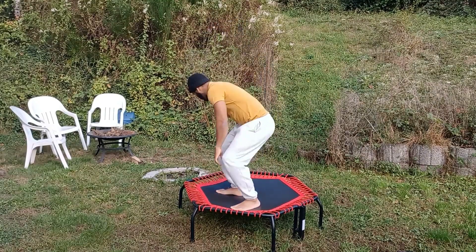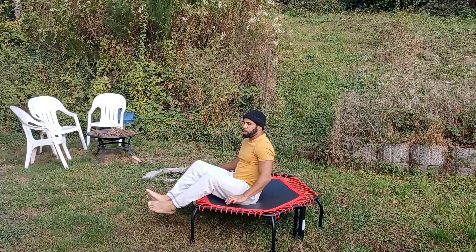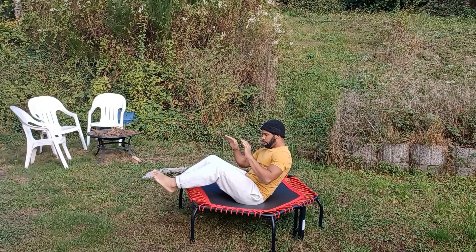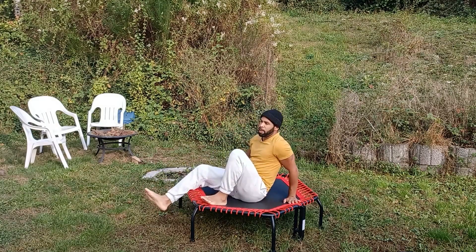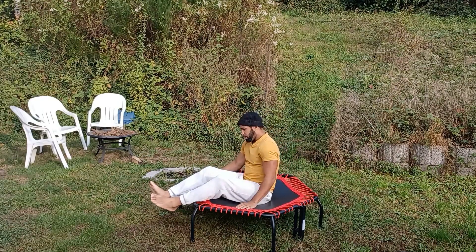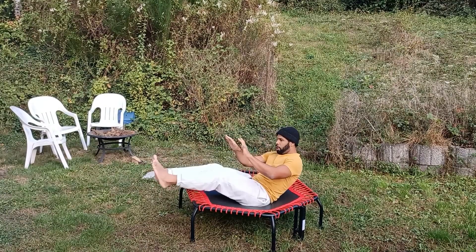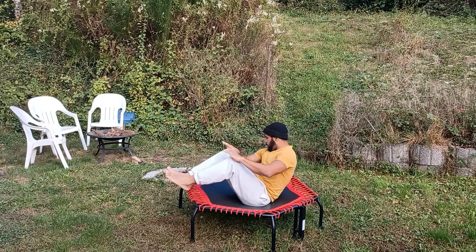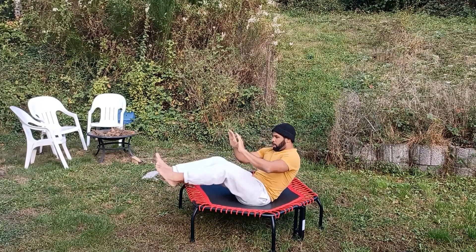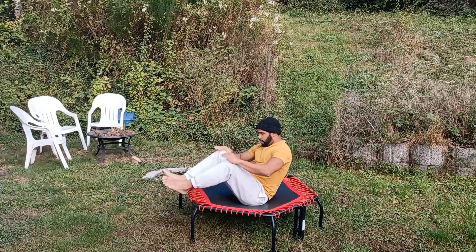We're going to get back down on our rebounder and do a knee-to-toe touch. You're going to hold your hand like so. This is going to focus on all four muscle groups of the abs. We're going to get into the V shape. 30 seconds rest.